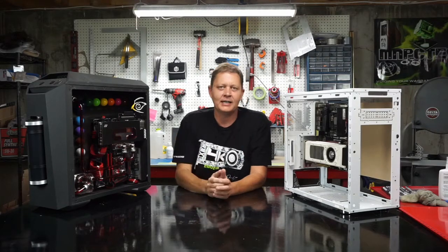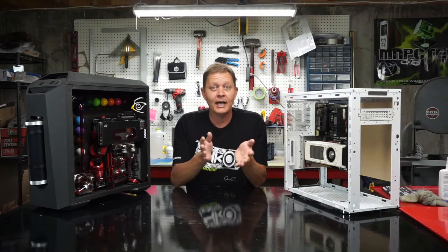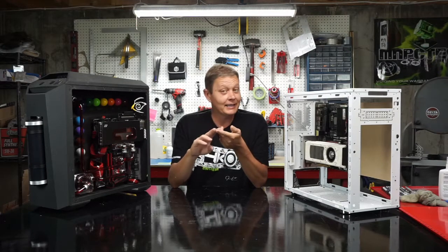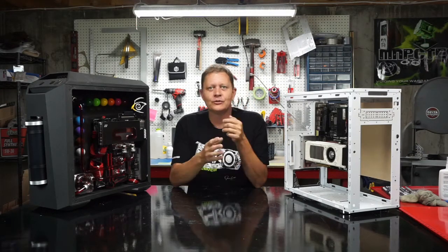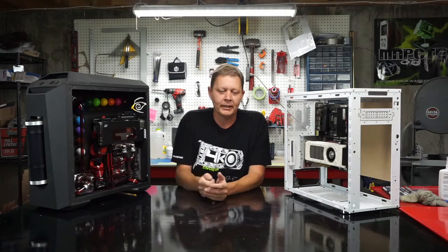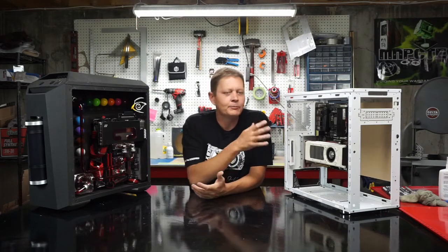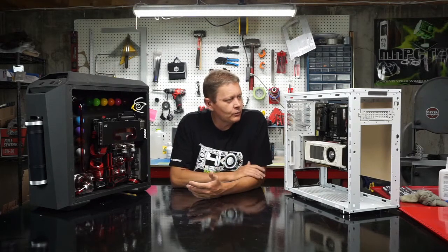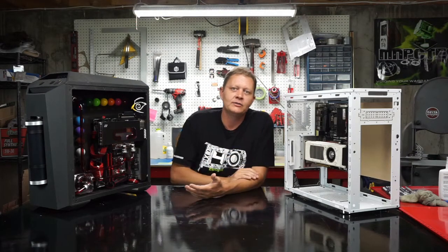Nothing against any of the kits out there, but if you buy an EK performance kit — I won one in a contest and it's nice, it's got all the right components — but it's an EK block and an EK res and an EK pump. I like the EK blocks but I'm not a big fan of their pump-enabled reservoirs, and I don't think it'll fit this build. So buying that kit would mean going back out and buying a res and a pump that would fit, costing me more money. By piecing this stuff together one by one, you can pick the best parts that fit your build.